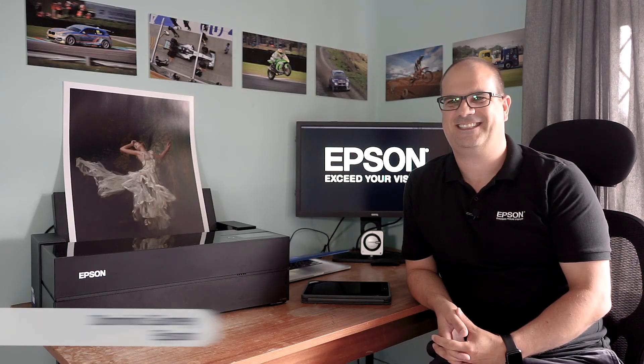Welcome back to Burst Mode from the photography show and the video show. Joining me down the line is friend of the show, Dominic Gurney from Epson. Good to see you again Dominic, how are you doing?